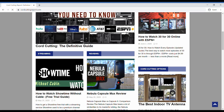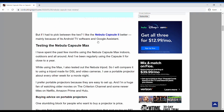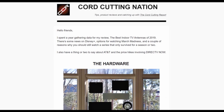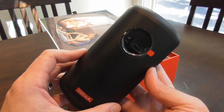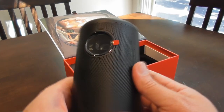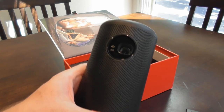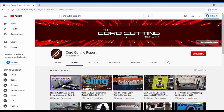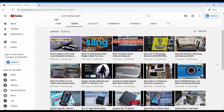I'm also going to cover the Nebula tripod that is made for these projectors. This video is part of a brand new review that you can find on my website, cordcuttingreport.com. You can sign up for my monthly newsletter that covers tech and streaming by using the link below. If this video helps you and you're going to buy a portable projector, please consider using the links below — I'll receive a small commission at no cost to you.